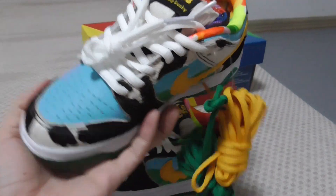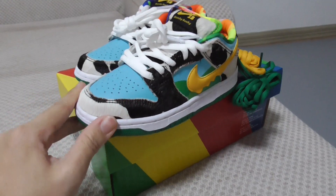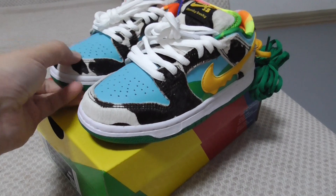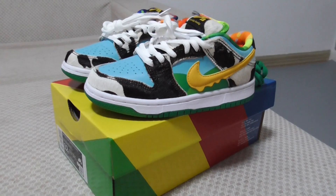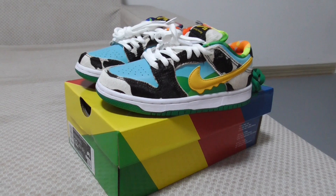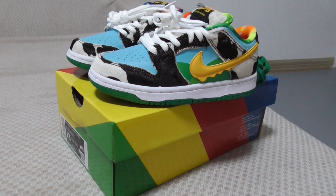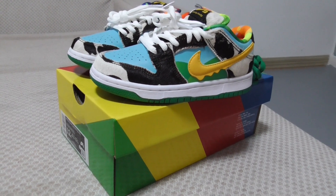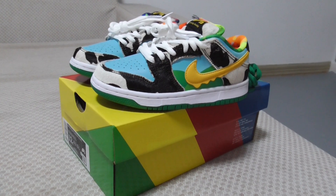What do you think — cop or drop? Comment below. For more details check the link on my website, and for more information you can contact us. If you get more orders you can get more discounts. We accept wholesale orders and retail orders, and also accept drop shipping. Thanks for watching, see you in the next video, bye-bye!